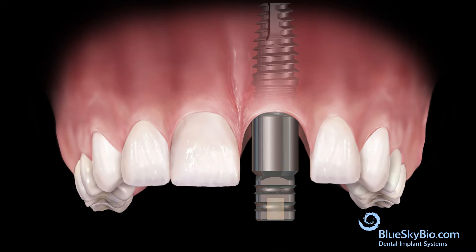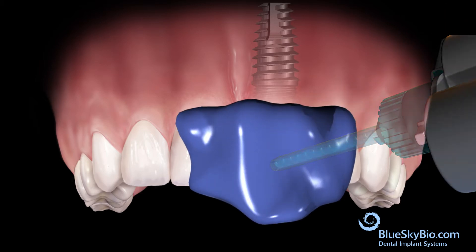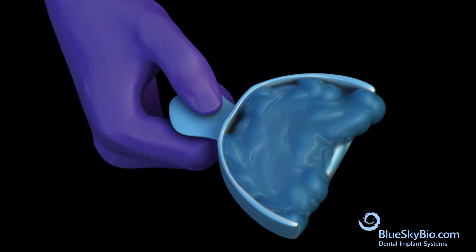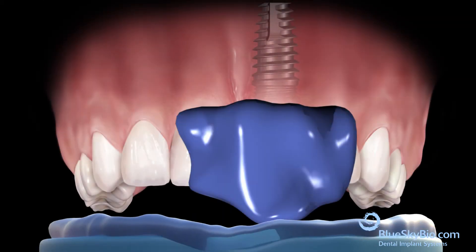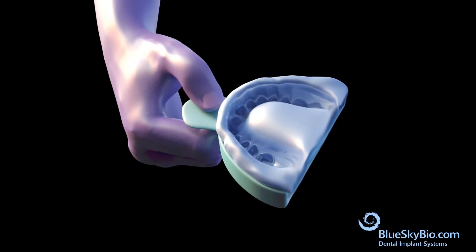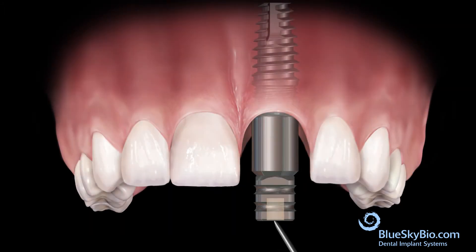Inject medium body impression material around the multi-purpose abutment, then inject medium body impression material into an impression tray. Take an impression. After the impression material has hardened, remove the impression.